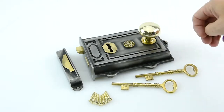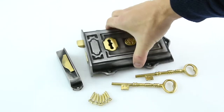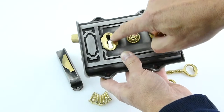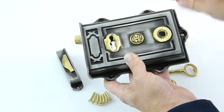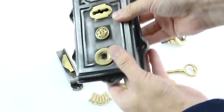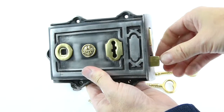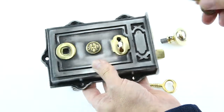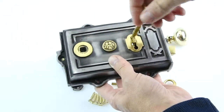The way these rim locks work, there's actually a figure-of-eight keyhole in there, which means the rim lock can be left or right-handed. You can have it on this side of your door, or turn it over and have it on the other side, and the keyhole reverses automatically.